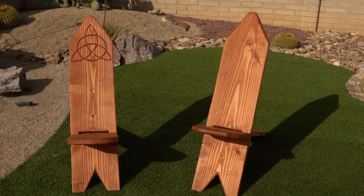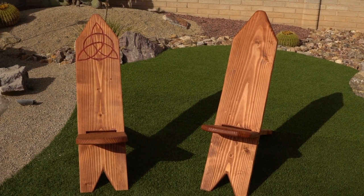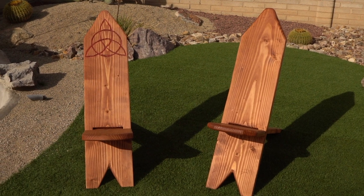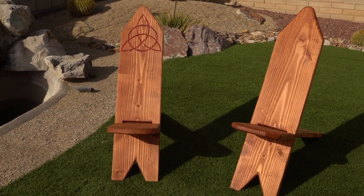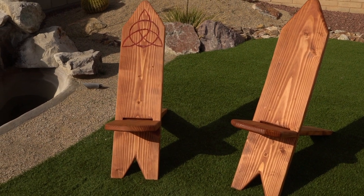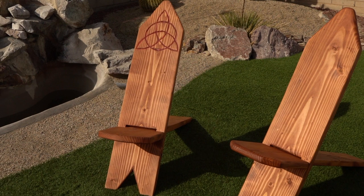And that's it — your chairs are done. Now you just have to wait eight to 24 hours, depending on the weather, for your stain to set. I hope you enjoyed watching the video and I hope your viking slash stargazer chair came out great. Feel free to comment if you have any questions, and don't forget to hit that like and subscribe button. Thanks for watching.